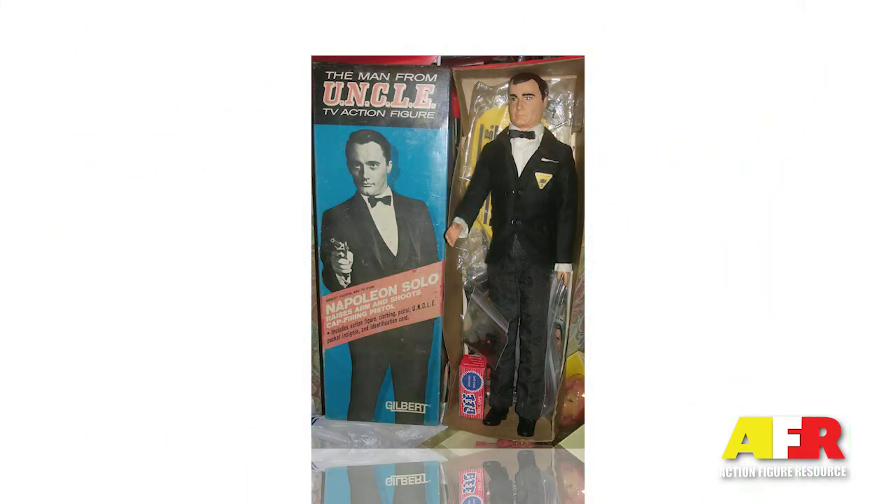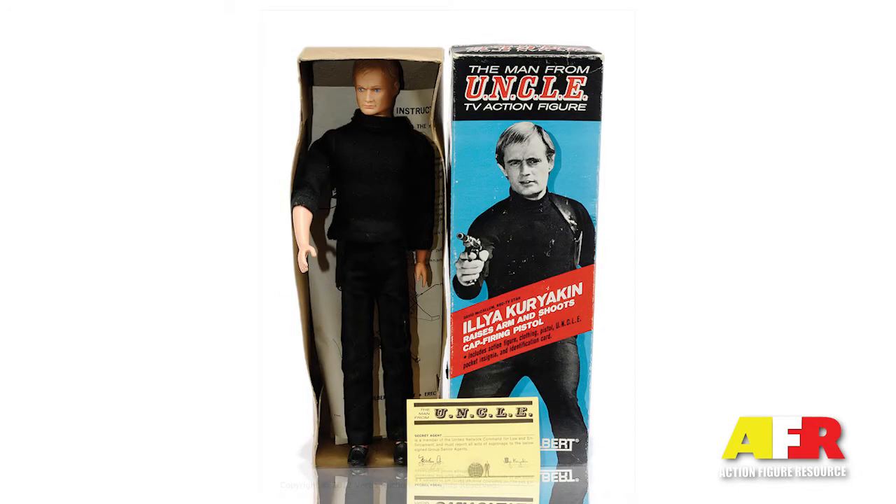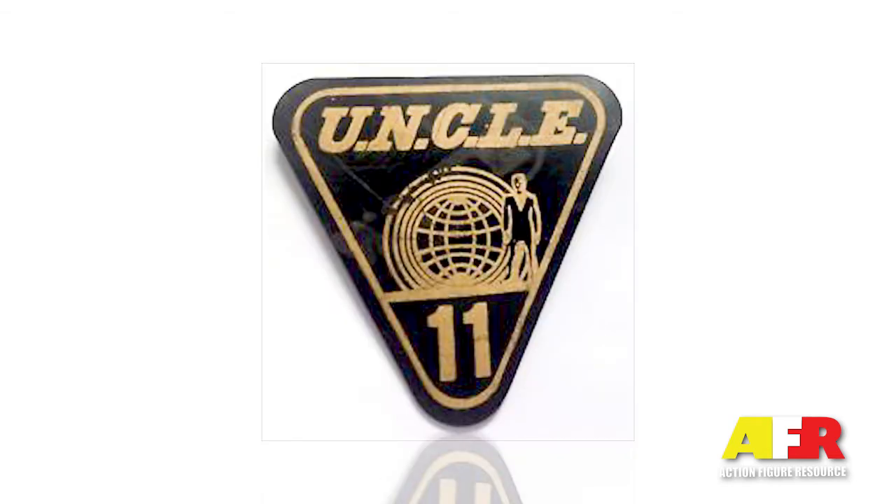Solo came dressed in black pants or trousers, shoes, white shirt, and a cap-firing pistol. Kuryakin however came dressed in a black turtleneck sweater or jumper and pants. He also came equipped with a cap-firing pistol. Each of the figures also came with a plastic UNCLE ID badge.